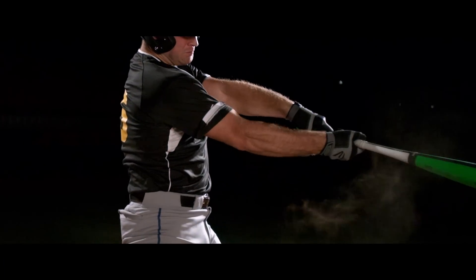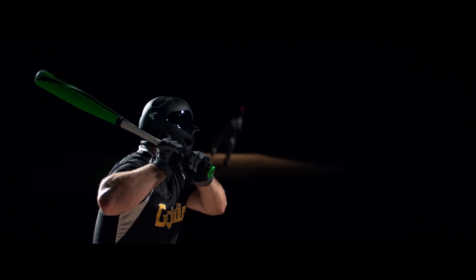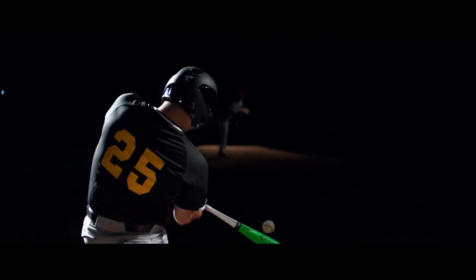Any hitter will tell you they love that moment when you make perfect contact, you got perfect timing, and you just know you're gonna hit the ball solid. With the torque bat, that's gonna happen more often.